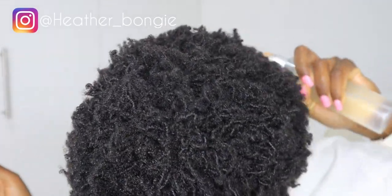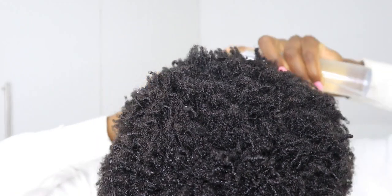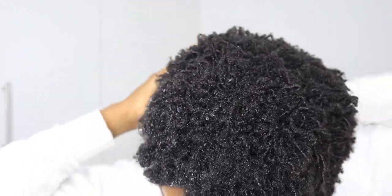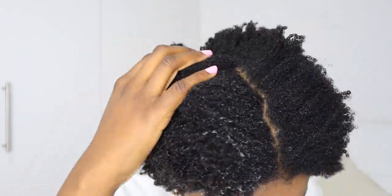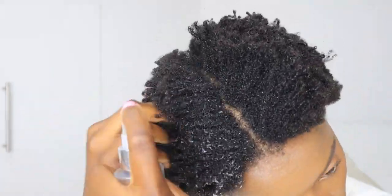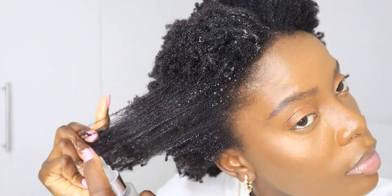So firstly we're going to be spraying our hair with water so that it gets hydrated and we can work with it. If your hair is low porosity like mine, you may need to keep spraying more water so that it's thoroughly hydrated and it's easy for us to stretch it.